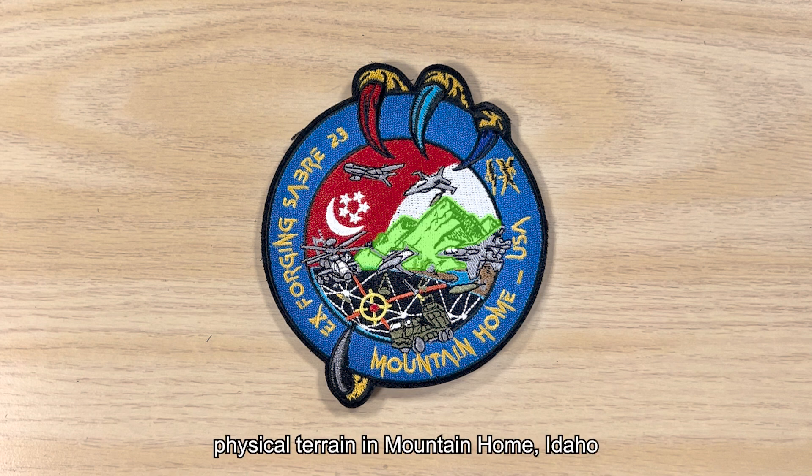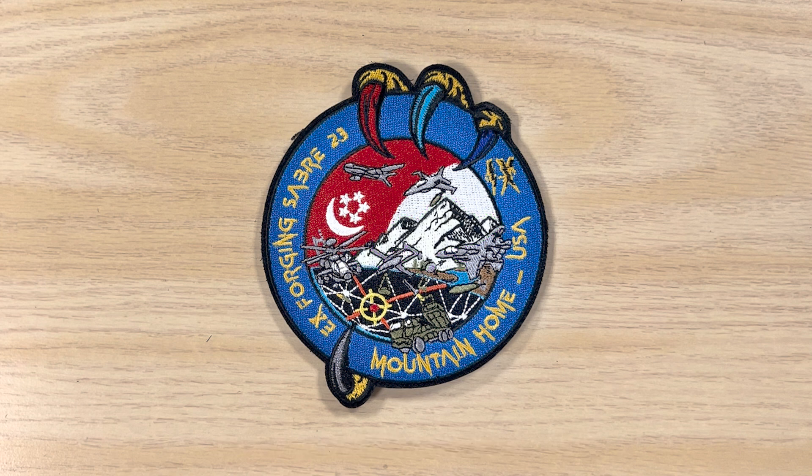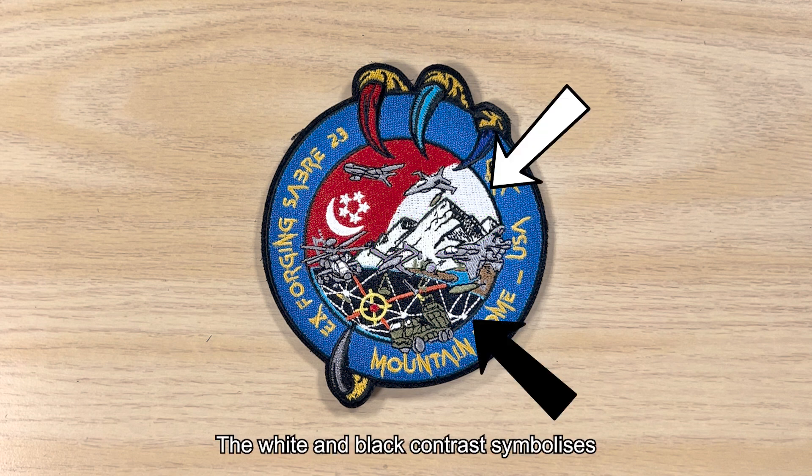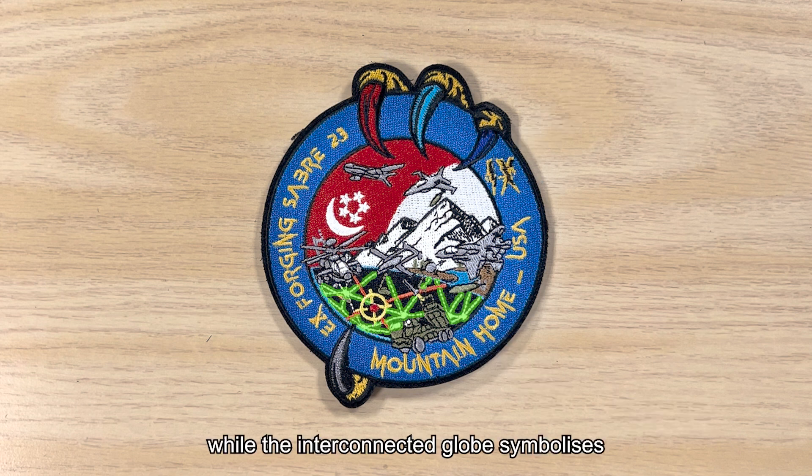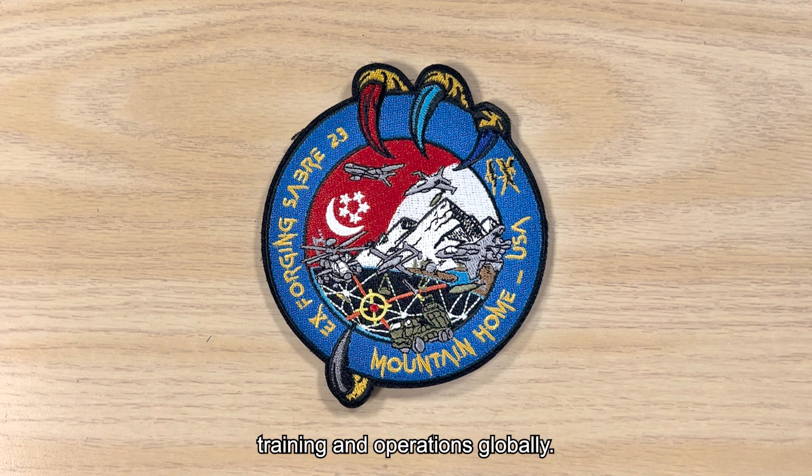The backdrop represents the physical terrain in Mountain Home, Idaho, where Exercise Forging Saber took place. The white and black contrast symbolises day and night operations, while the interconnected globe symbolises the SAF's readiness to deploy and conduct training and operations globally.